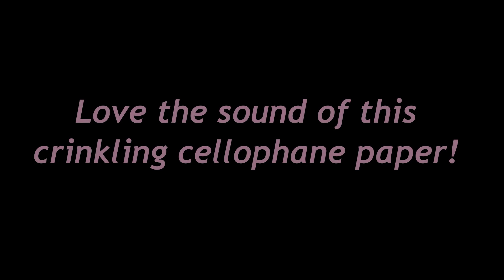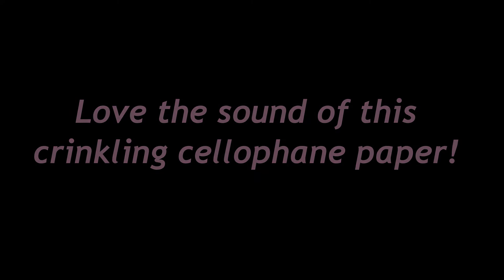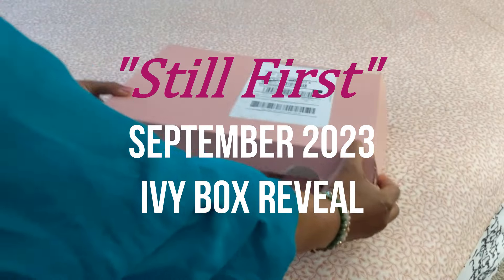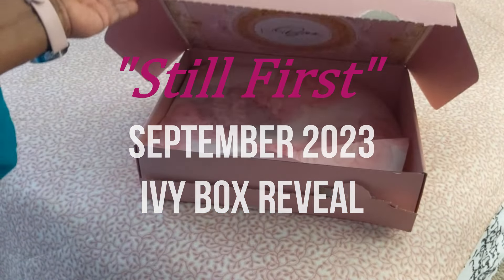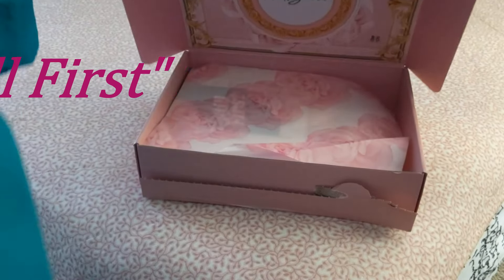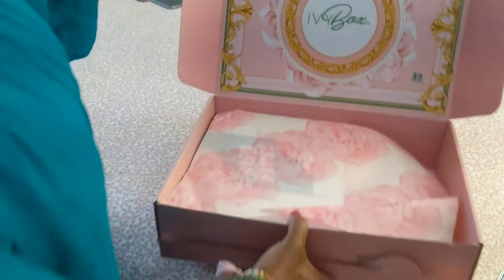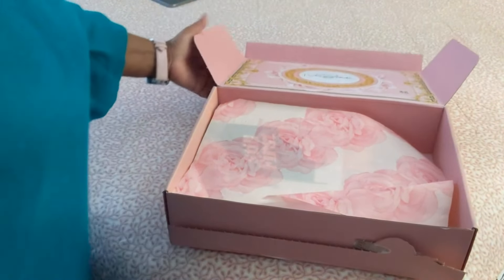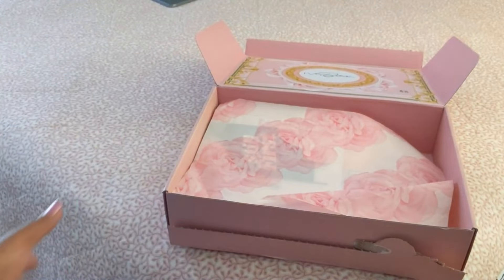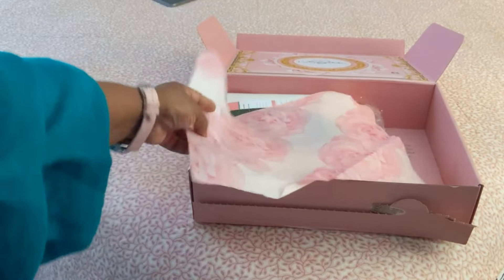I love the crinkly sound of this paper being opened. We're going to do a simulated redo, part two. Welcome to the 2023 Ivy Box unboxing! I just want to make sure I get everything because I'm taping by myself today.